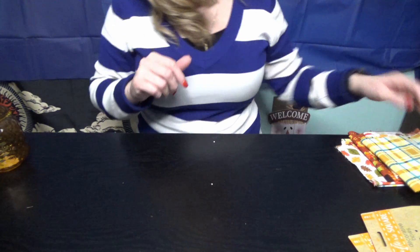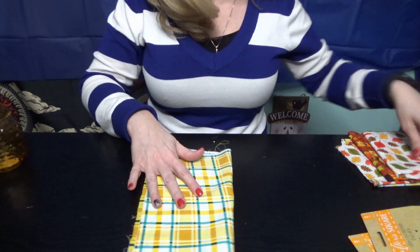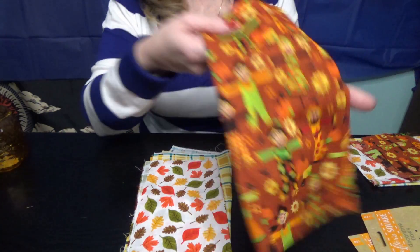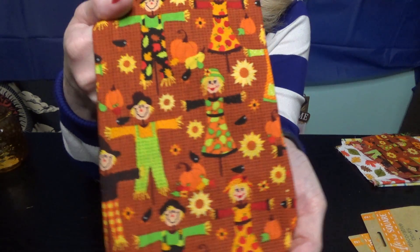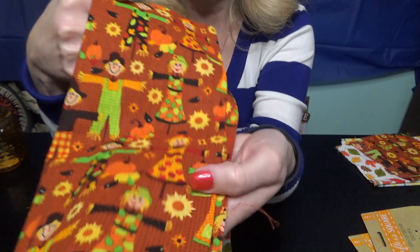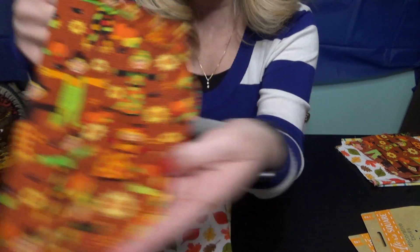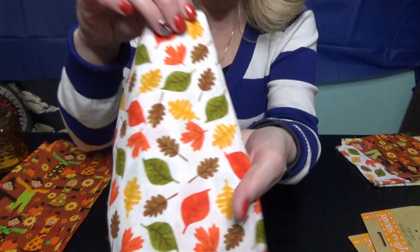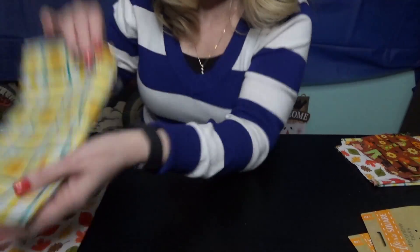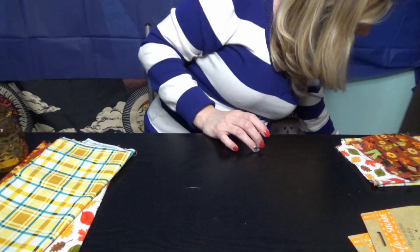I have been working on a project and I bought this fabric a little while ago at the Dollar Tree. This is my favorite — it's got little scarecrows and stuff on it, look at all those little details, it's so adorable. And then I have the leaves and the plaid, and this is what I am making a fabric wreath.